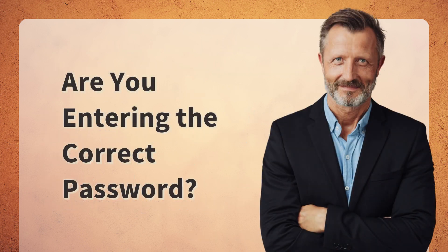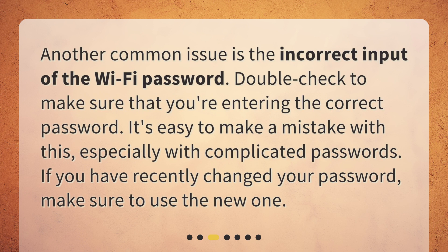Are you entering the correct password? Another common issue is the incorrect input of the Wi-Fi password. Double-check to make sure that you're entering the correct password. It's easy to make a mistake with this, especially with complicated passwords. If you have recently changed your password, make sure to use the new one.